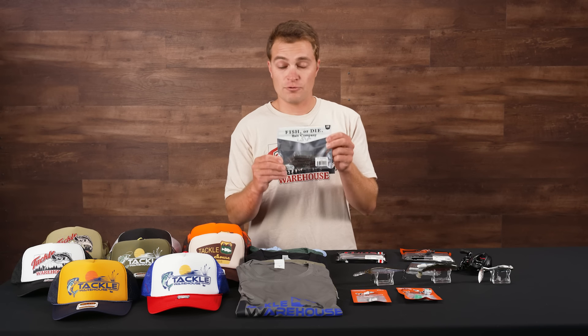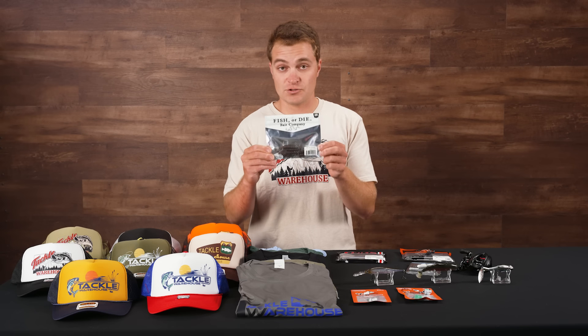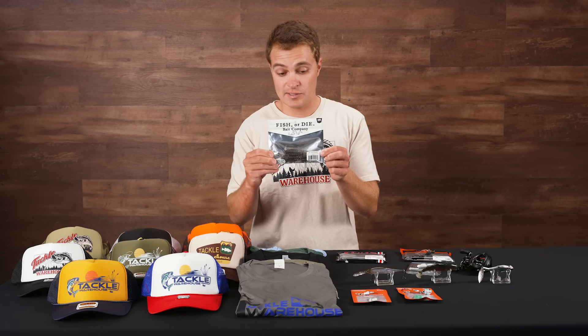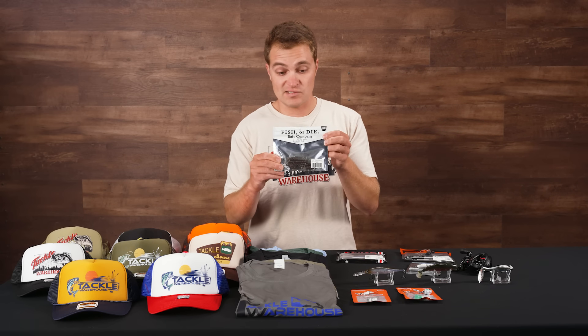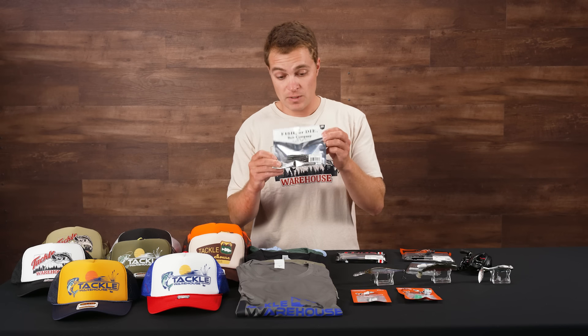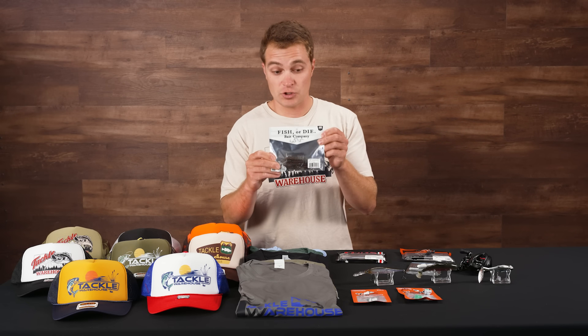On a ned head this bait should perform great and get a ton of bites on the fall. Another cool thing about Fisher Dive Bait Company is they donate a portion of their proceeds to veteran foundations, which is a really cool cause. Definitely support them, check out the Sharpshooter for your finesse situations this summer. That's the Fisher Dive Bait Company 2.8-inch Sharpshooter.